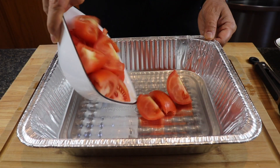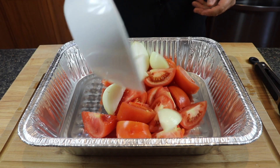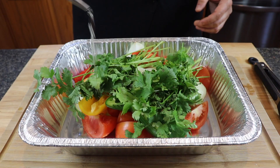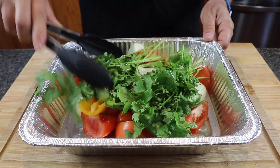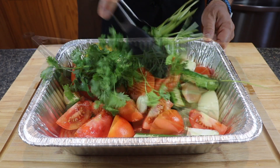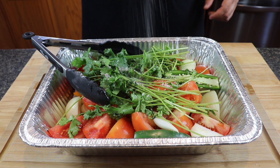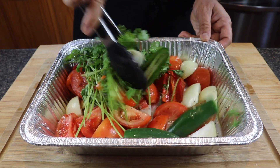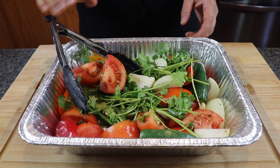So we are gonna start with some quartered tomatoes, some quartered onions, some mini sweet peppers, some jalapenos, some garlic, and some beautiful cilantro. Once you get all this in your pan, you just want to hit this up with a little bit of olive oil. We'll give this a little bit of a mix. Very nice. Now we're gonna add some salt and some fresh cracked black pepper, and we'll give this a little mix.